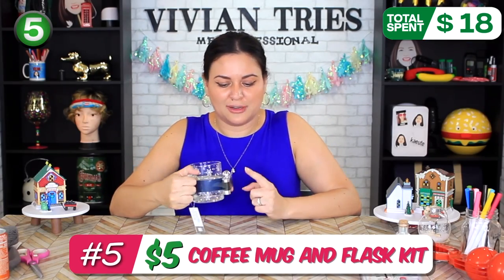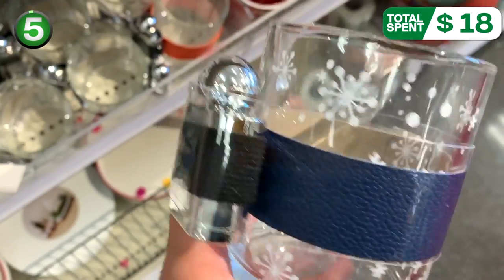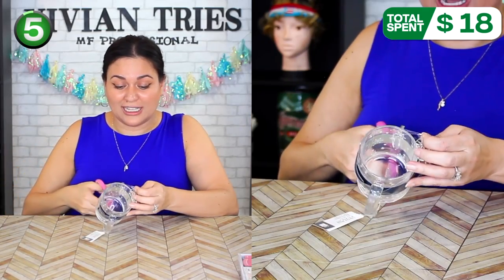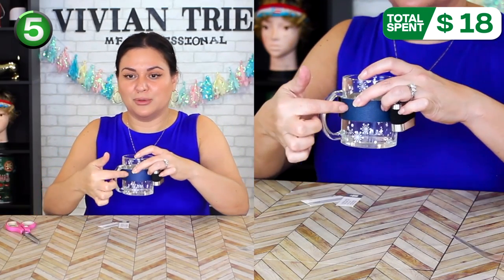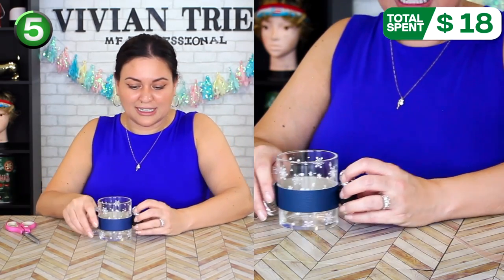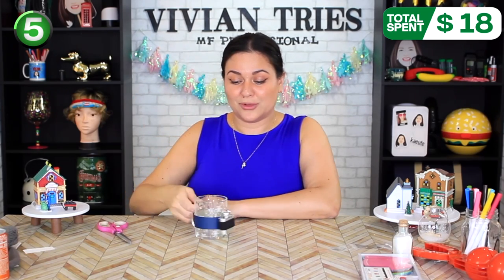Two-piece coffee mug and flask kit. This was the item that pulled me into this section of the store because it has a flask attached to it — and it's miniature as well. It came in a navy blue color and also in an orange color. Look at the flask on it. Does it come off? It doesn't. So cute, so adorable. Great little gift for somebody in the office.